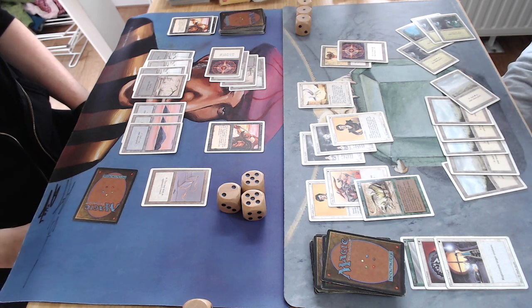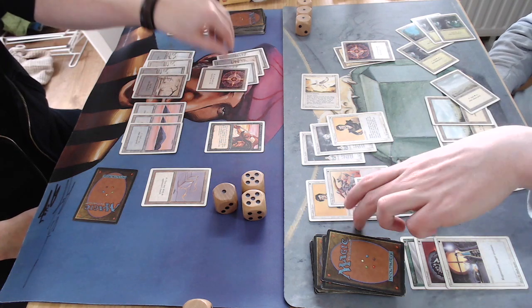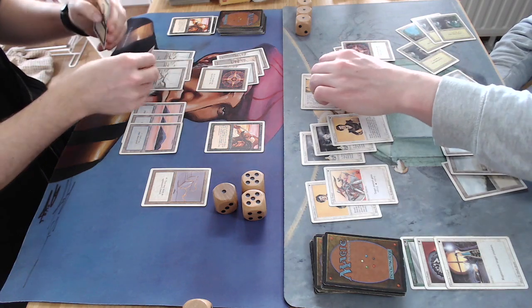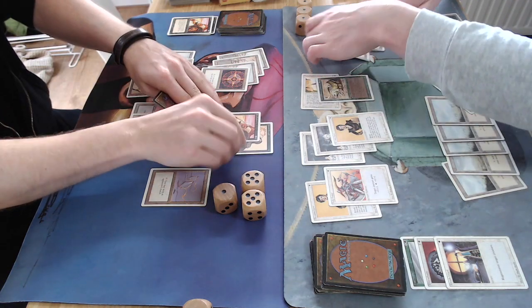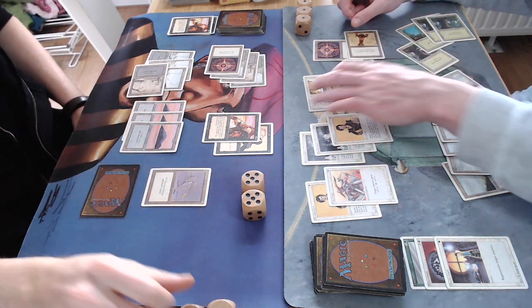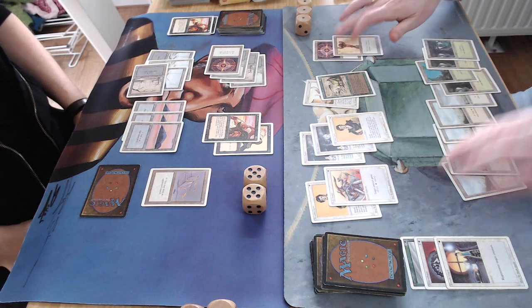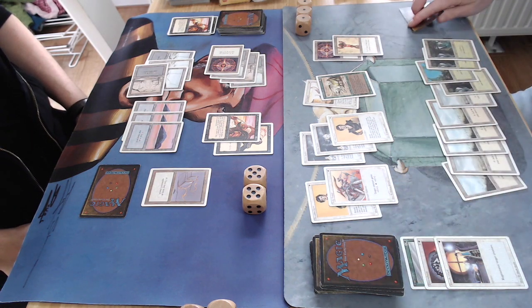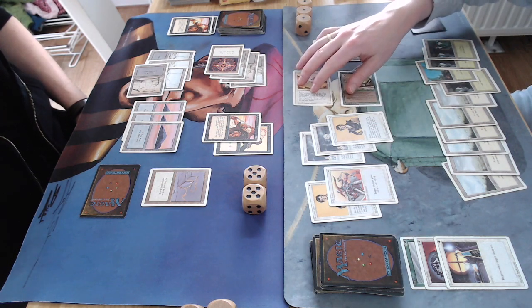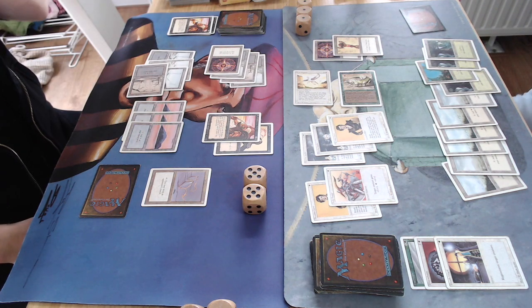Wow, that is a strong creature — a 2/4, and if it attacks, anything that blocks or becomes blocked by it dies. A very strong card. There is an Unholy Strength, turning my Erg Raiders into a 4/4. That's going to help — when he attacks with the Thicket Basilisk I can block it and we can trade. That's exactly what he does.